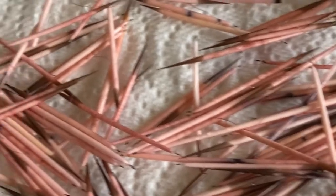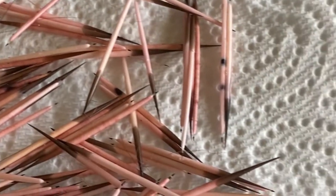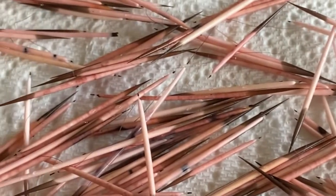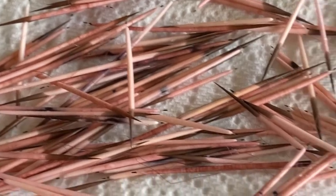Kyle and I removed these from the Kool-Aid. They're not real dark purple, but they're such a nice, pretty rose color that we just love them. What do you think, Kyle? I like them. I like them too.